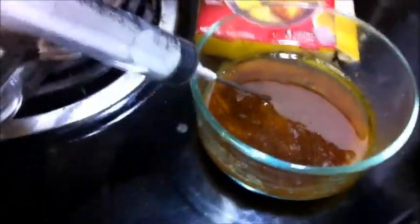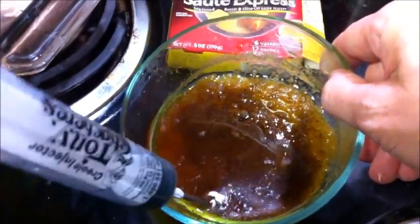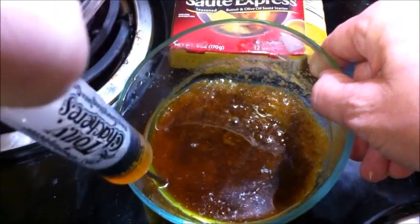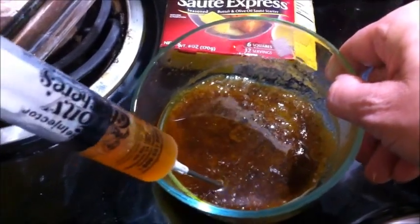Stevie is here helping me — say hi! We mixed all that together. He's going to inject the turkey with this marinade, and then we'll let it sit for an hour or so in the refrigerator.